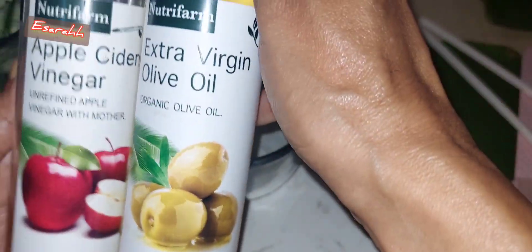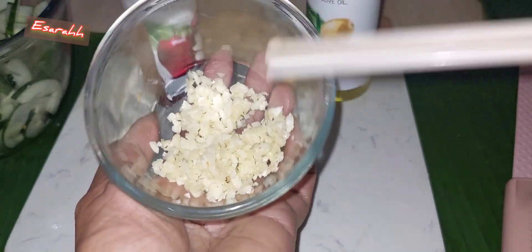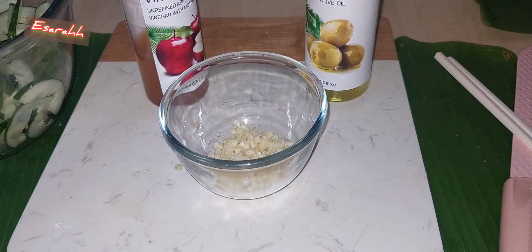All right, now let's do the dressing. I chop a few cloves of garlic and add in apple vinegar and also extra virgin olive oil. All right, this is what we're going to use for the sauce.